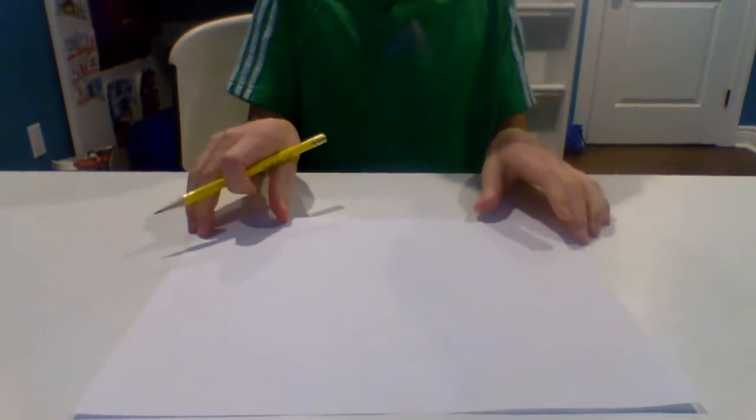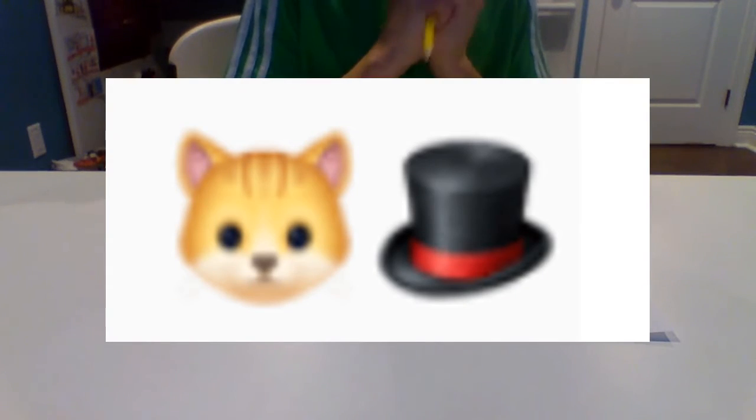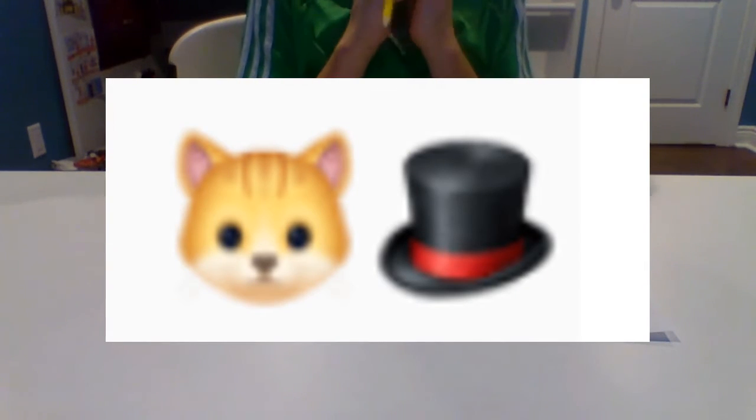Hi guys, it's Casey back with another video and today I'm going to be drawing Squilliam Fancyson from SpongeBob SquarePants, also known as Squidward's cousin. Guess the emoji on the screen right now.